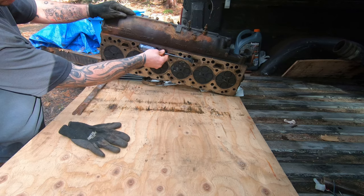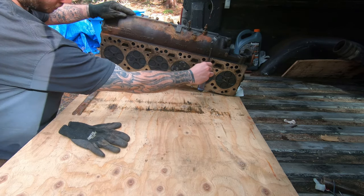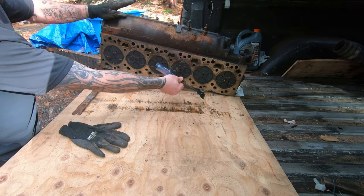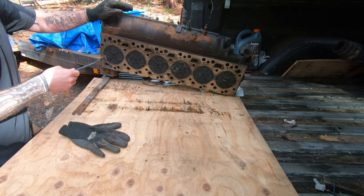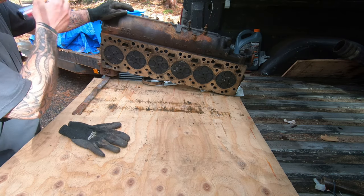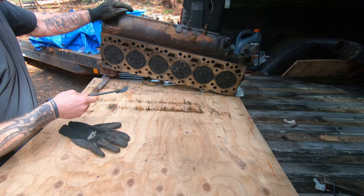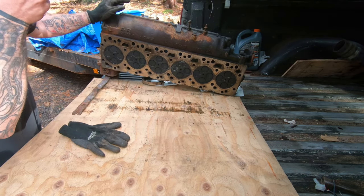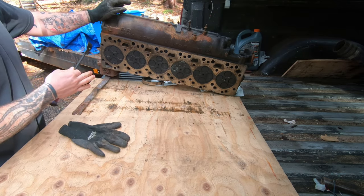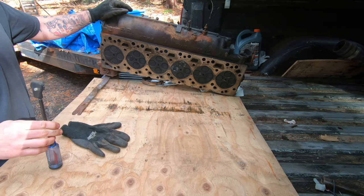You want to take your measurement here, here, and here, and then between each cylinder, going diagonally as well. If you can get a 12 thousandths measurement in any of the front-to-back dimensions, then it's got too much bow or it's too warped, and you'll have to have it machined down — take off whatever you need to bring it into spec.